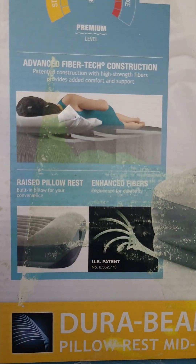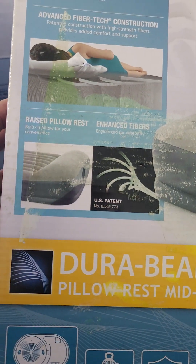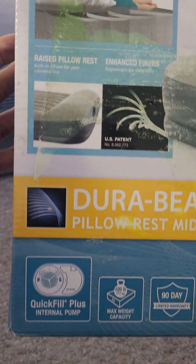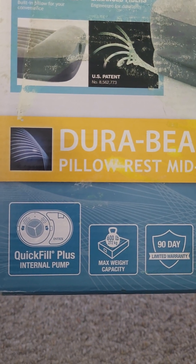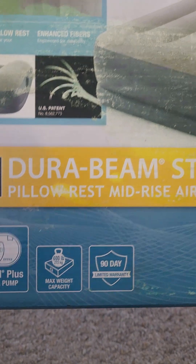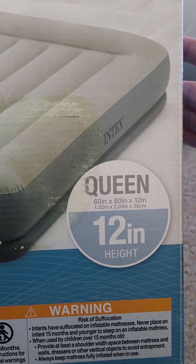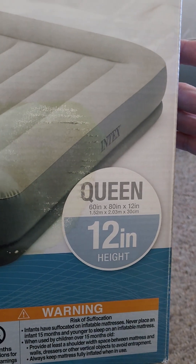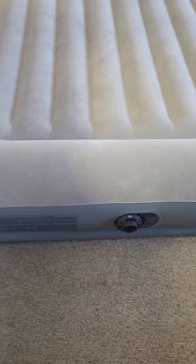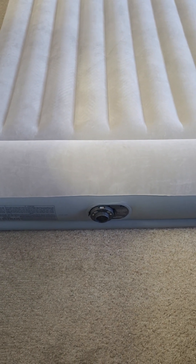Here you can see how those fibers are designed inside the mattress, and that adds very firm and nice support when you are sleeping. This has the quick fill plus internal pump, and the maximum capacity is 600 pounds. The sizes are 60 inches in width, 80 inches in length, and 12 inches in height. I've seen other ones that are 10 inches and 18 inches, but I feel like this one is just in the middle ground.